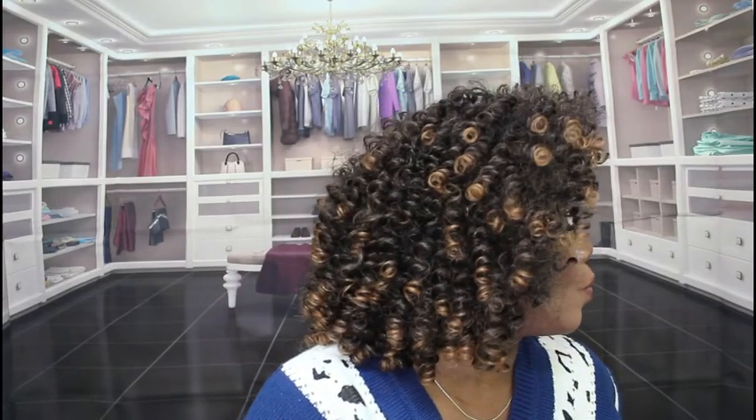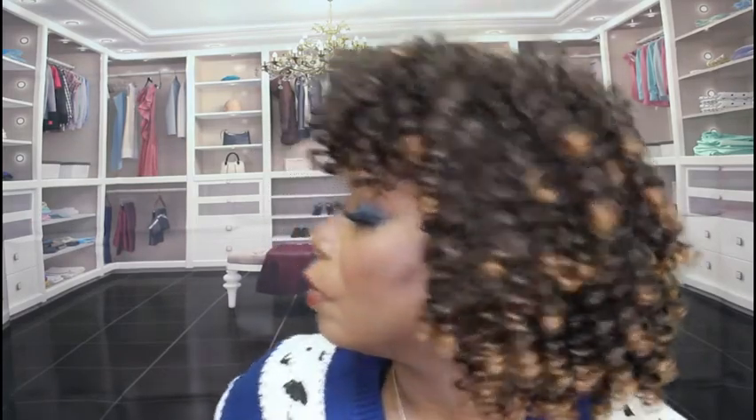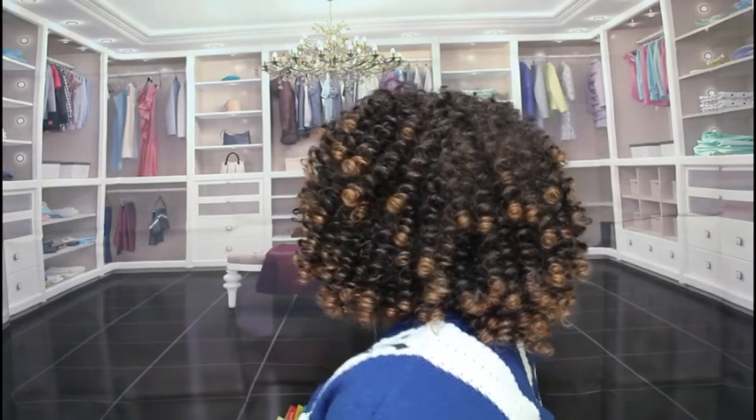I'm going to let you see this unit from outside. This is the right side of the unit, the left side, the back — and you already know what she looks like from the front. Fabulous.